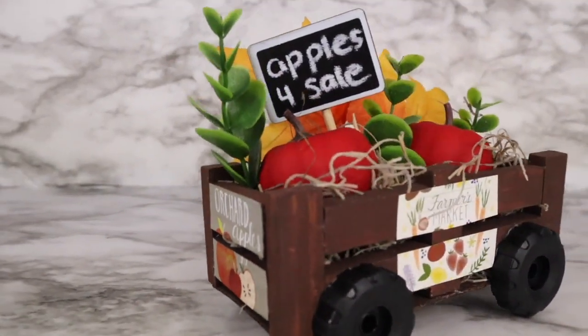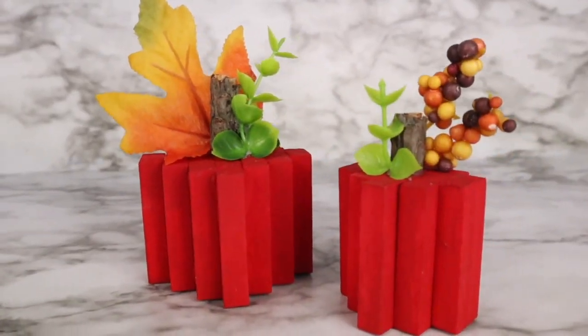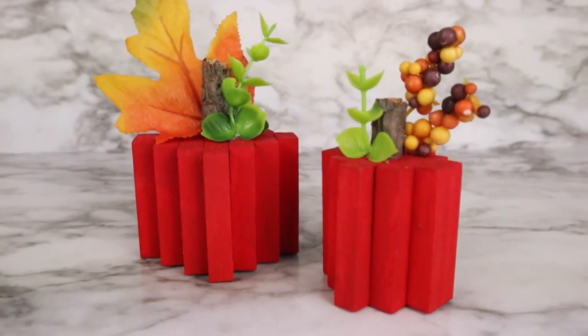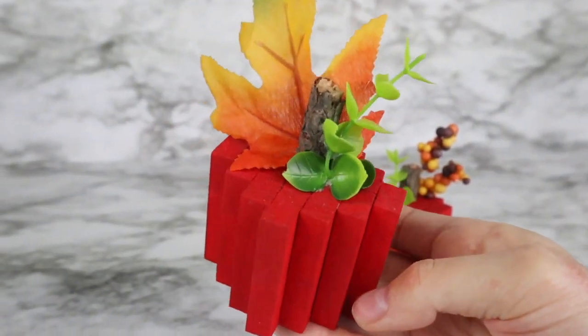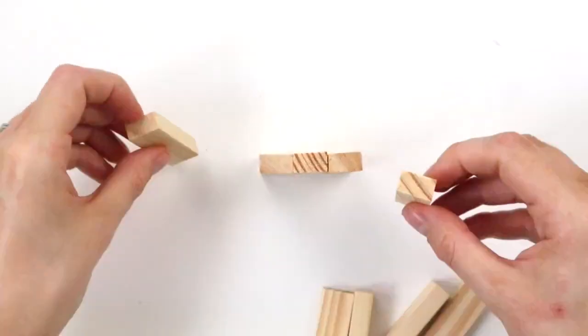You could totally turn this into a pumpkin cart and have a stack of pumpkins instead. This fall DIY is a tumbling tower block apple — I've seen these made into pumpkins a lot but today we're going to be making apples. First up is the smaller apple.